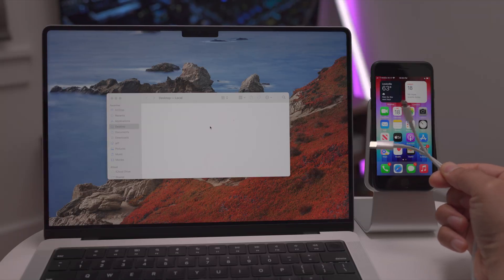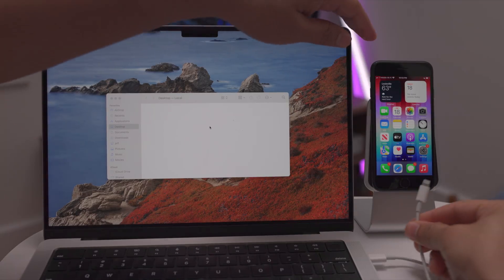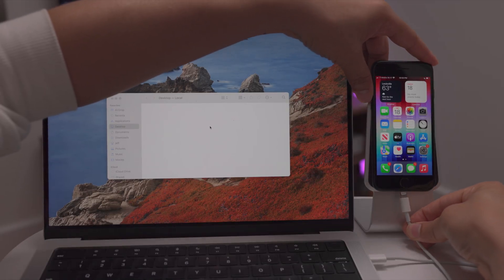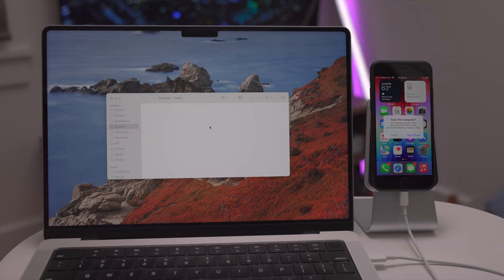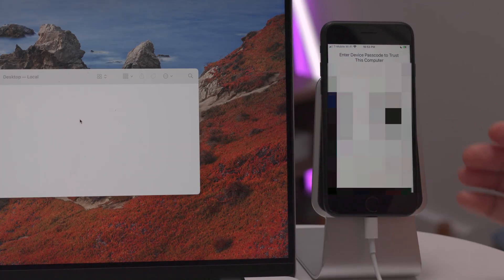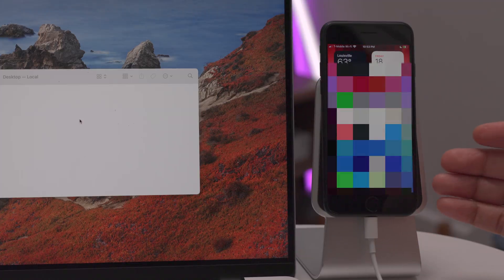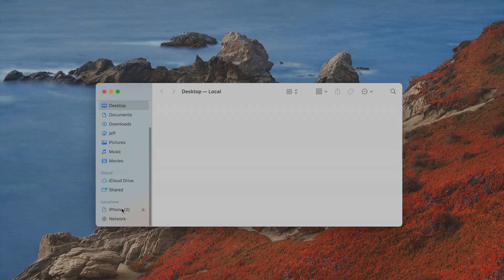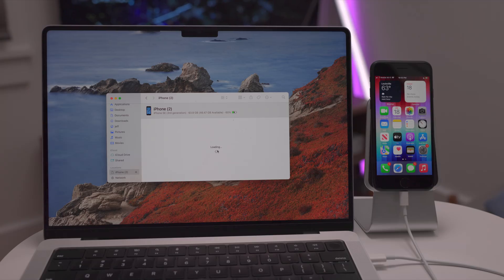Now let's talk about establishing trust between your computer and your iPhone. You'll need to do this if you want to back up to your Mac or enter recovery mode. Connect with the Lightning to USB cable, and on your iPhone you'll see a prompt asking you to trust your computer. Tap Trust, enter your passcode, and then in the Finder on your Mac, click on your iPhone and click Trust. Now you've established trust between your computer and your iPhone.